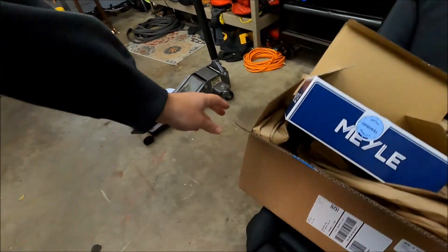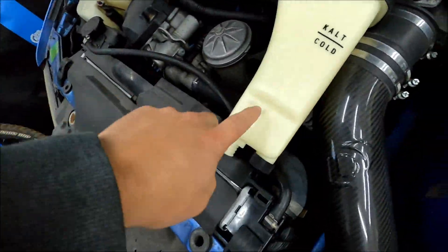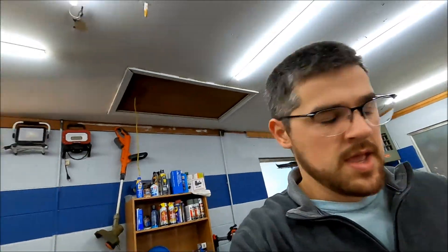You say, well that's not much of an upgrade. But I will argue that. As you can see by the box here, I ordered this from FCP Euro. This is an OEM replacement piece — it's not even a BMW one, it's a Meyle, correct me — but it's an OEM replacement piece. They make good stuff. That coolant tank looks fine.